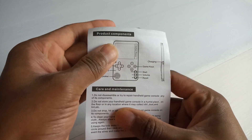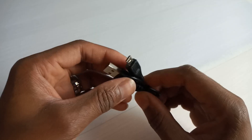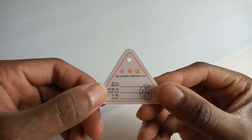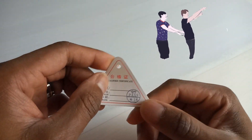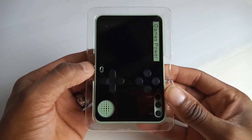Inside the box you've got your user manual — it's literally just one sheet of paper — your regular USB charging cable, nothing special, and a quality certificate. Okay, it passed quality control, and I'm supposed to trust this. When I say this thing is really small, it's actually really cute.